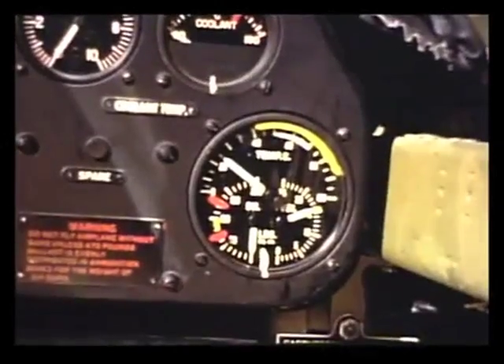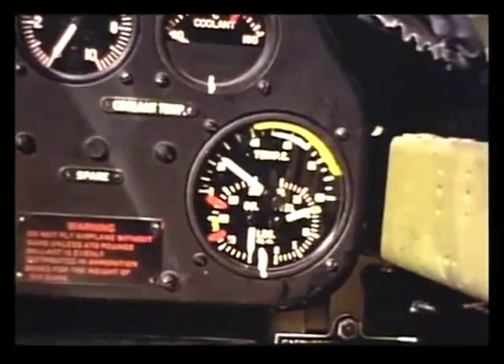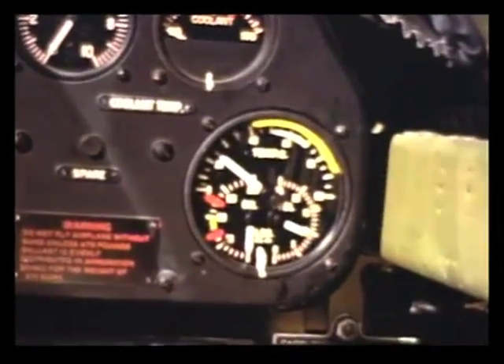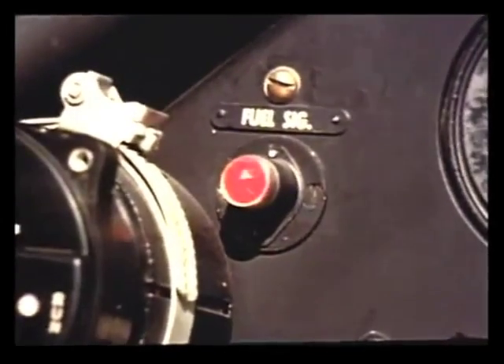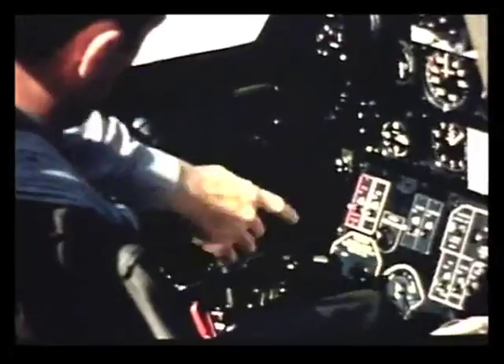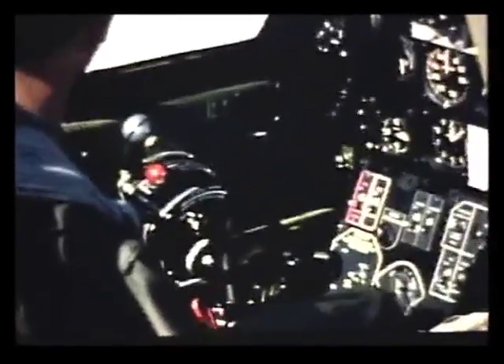Is there any sort of a signal when your fuel runs low? Yes. Normal fuel pressure is between 15 and 16 pounds. And when any tank begins to run dry, your fuel pressure drops, and the warning light flashes on in time for you to turn to another tank. On the lower left side of the instrument panel is the switch for the electric fuel pump. It's a good idea to keep the fuel pump on all during flight, so you won't forget to turn it on when you need it at high altitudes or to furnish fuel pressure in case the main engine-driven pump fails.